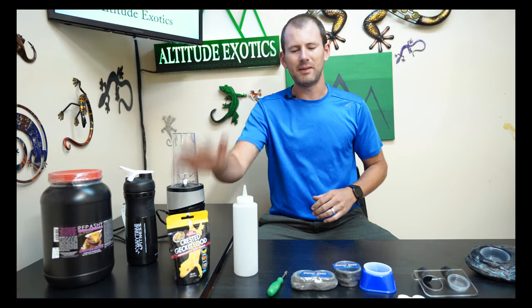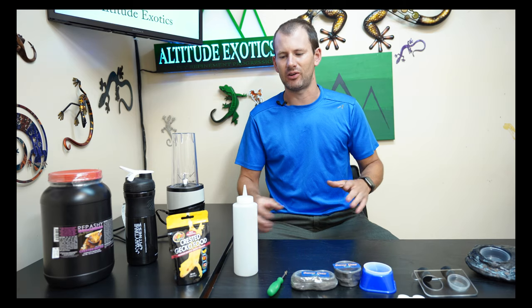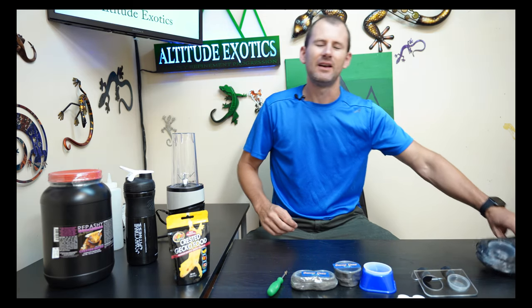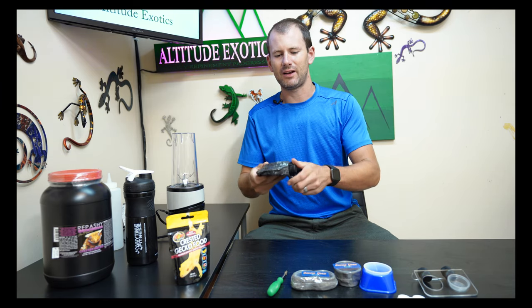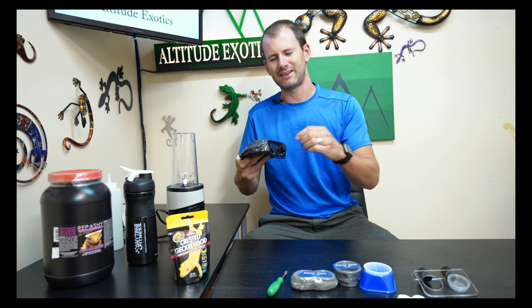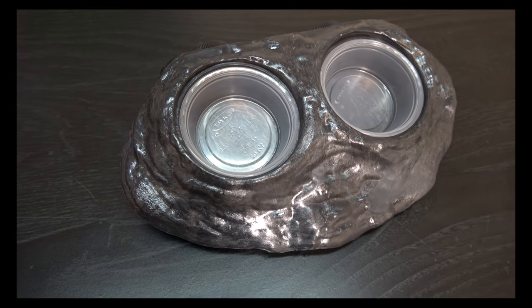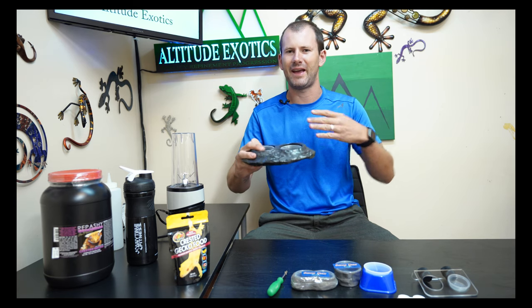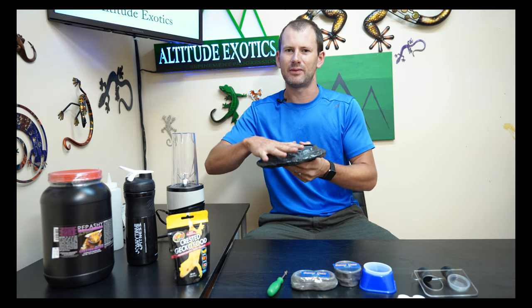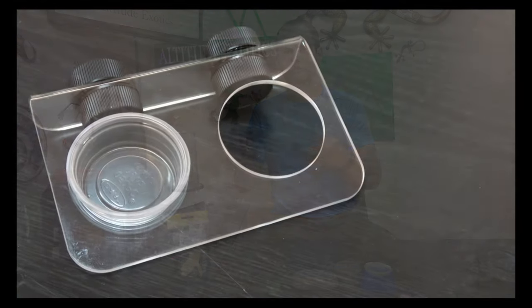Before we get into mixing the food, I'm going to show you a couple different food dish options that I highly recommend based on how many geckos you have and how old your geckos are. First up, this is the most popular — the Pangea Ultimate Magnetic Ledge. It's made to look like a rock, it's magnetic so it clips right to the side of your cage through the glass, it'll stay up, it's steady, and it'll hold any size gecko. They also make acrylic versions if you want a different look.